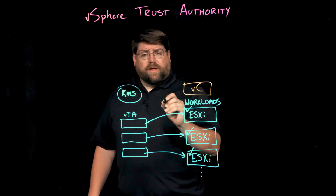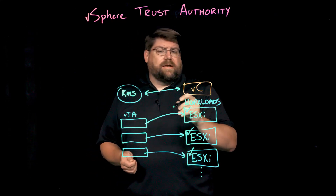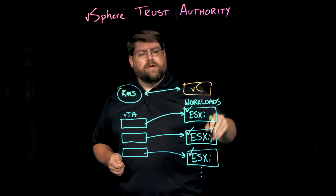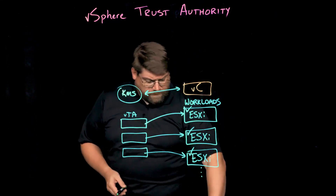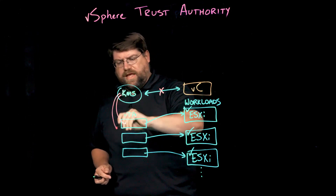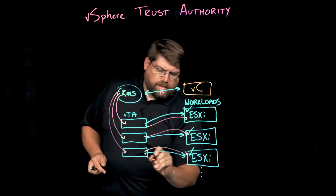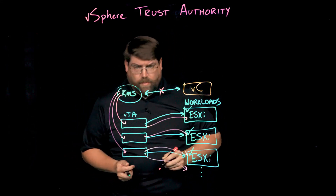Traditionally, with VM encryption and things like that, the KMS systems and the vCenter Server instances talk to each other, and then vCenter handles distribution of the key material to the ESXi host. In this model, vCenter doesn't talk to the KMS. The VTA cluster talks to the KMS, and then cryptographic materials flow out from there. This may also have implications for KMS licensing, so you might want to check on that.